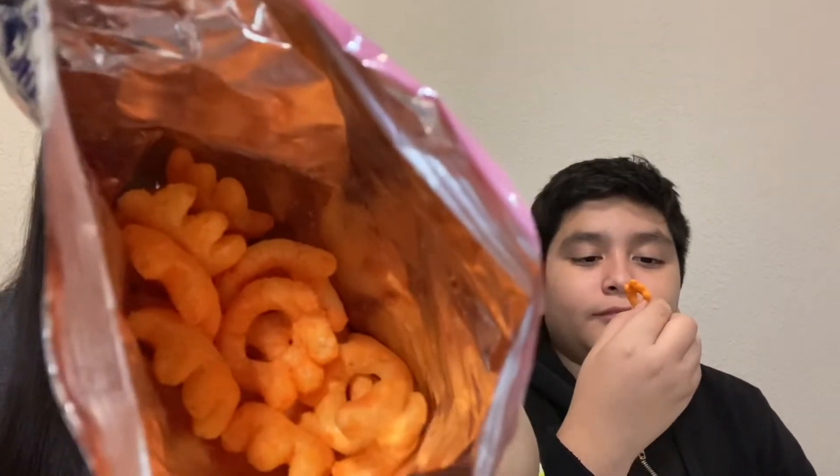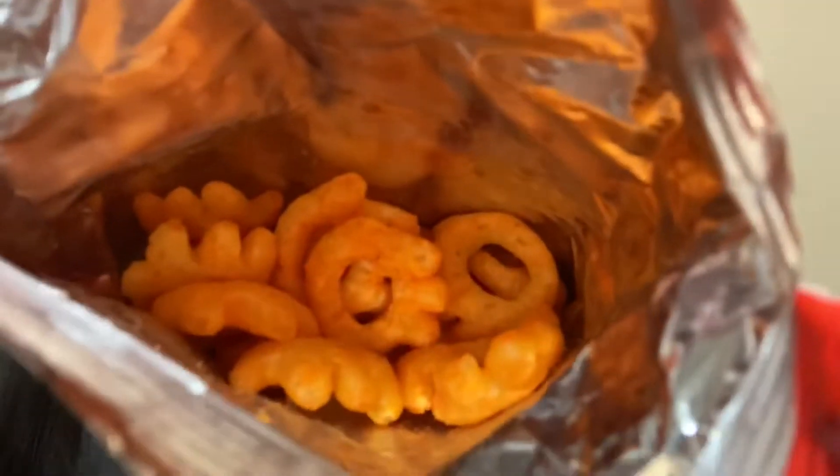Wait, let me show you guys the inside — this is the inside. Okay, one two three. It kind of tastes like the other ones, like the ones similar to the puffs, but they're not that soft. I feel like I know but I don't know how to explain the flavor.